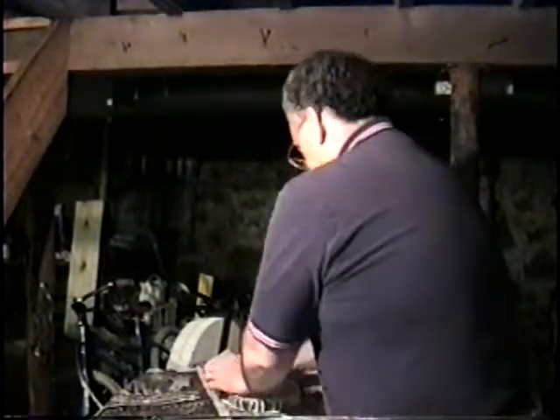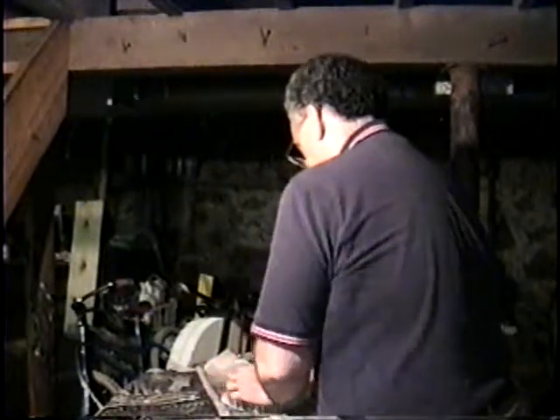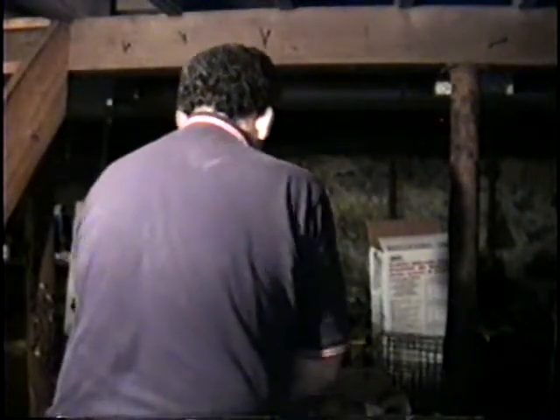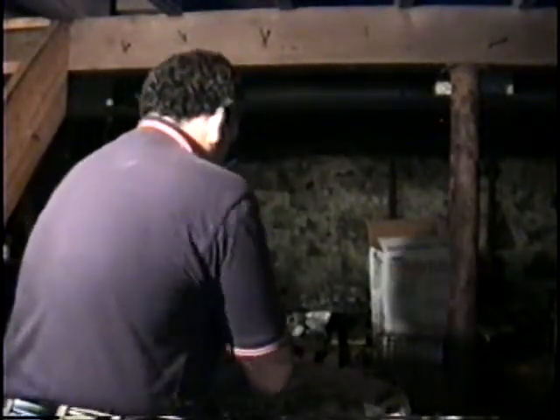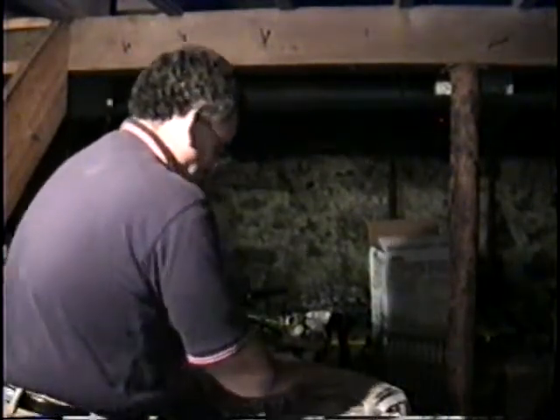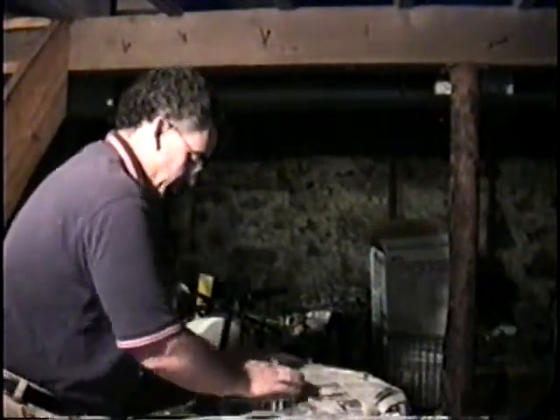The grinding. Generally speaking, if we're grinding a telescope mirror, we start out with the mirror on top, tool on the bottom. I personally prefer using full-size tools with mirrors wherever it's possible. I have used sub-diameter tools; I'm not crazy about it if I can avoid it. So mirror on top.